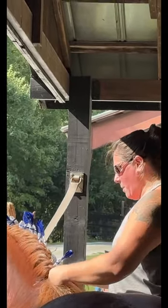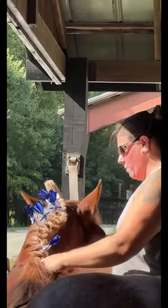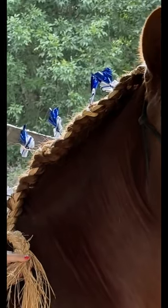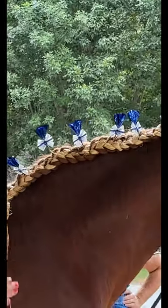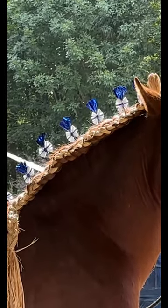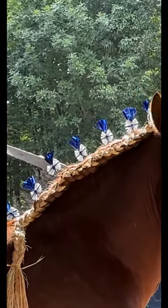When you're braiding in the raffia, you want to make sure that the actual horse's mane is under the raffia. You don't want it to be showing on top of it, so it's more of the twisting of your fingers and wrists as you're maneuvering the raffia and the mane as you're braiding it.